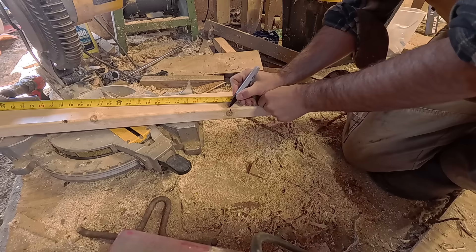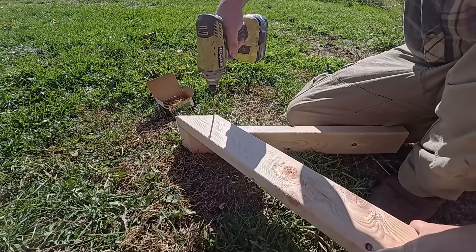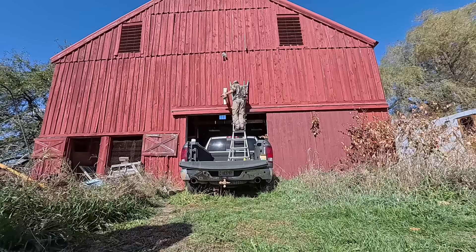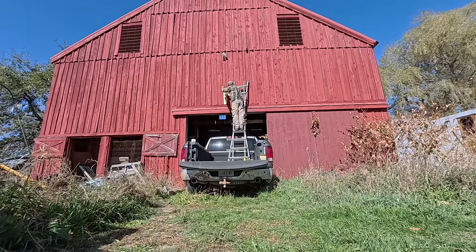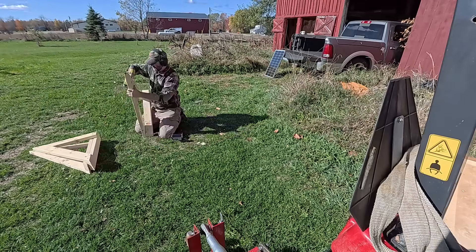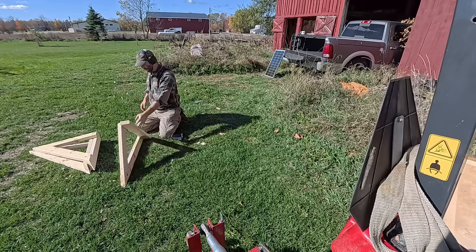At this latitude, the optimum angle for a fixed solar panel is 45 degrees — perfect, because it mounts well to the side of the barn and the angle is steep enough to shed snow. I also decided to place them low enough to reach with a push broom to sweep snow off during winter. The structure is simple: three wooden triangles holding up two 12-foot 2x4s to create the frame for the solar panels.